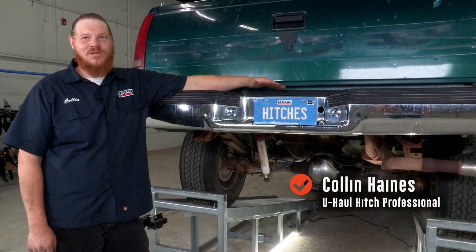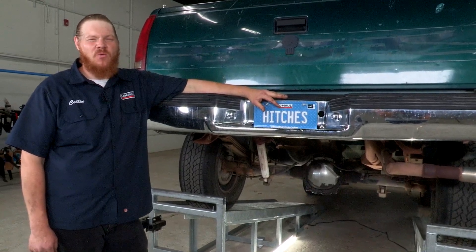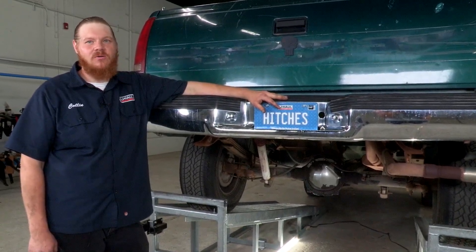Hey guys, today we're gonna be putting a hitch on the Chevy Silverado. It gives us many opportunities to go out and do stuff — we work hard so we want to play hard. So let's get to it.